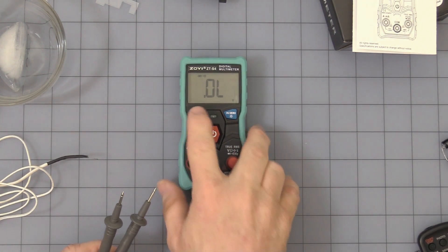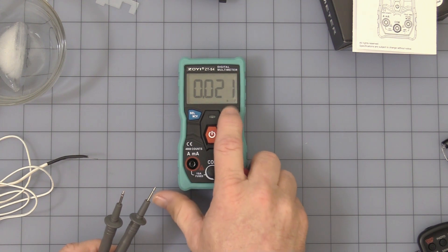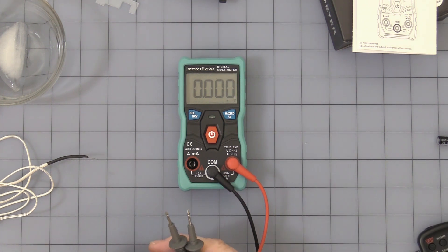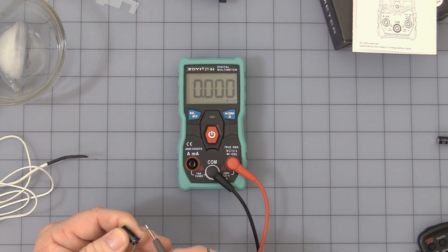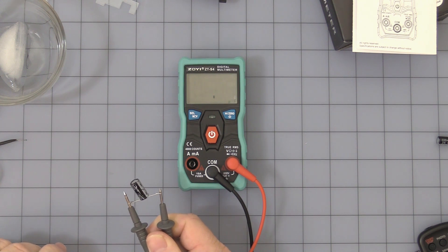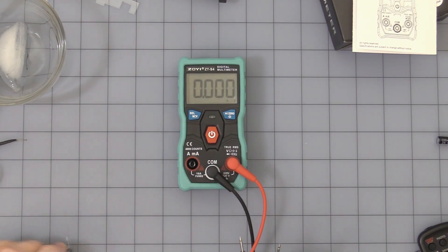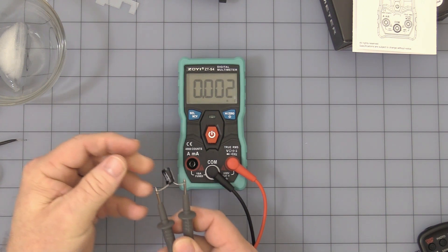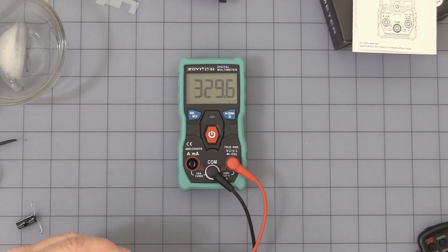Press the button again and you come up into capacitance. If you have a stray reading, this is where the Zero button comes in — press it and it will zero out the capacitance. One thing I didn't like: since it has a 4000-count range, when I used a 1000 microfarad capacitor it kicked up to the next range, which just gave me a moment of confusion. That next range is millifarad, not microfarad — so 1000 microfarad is above 4000 counts and it will kick up to the next range. Here's a 330 microfarad capacitor, and that's how it works. Just wanted to let you know about that drawback.